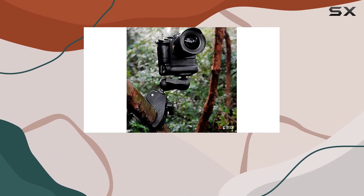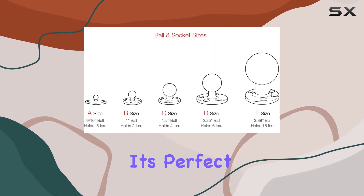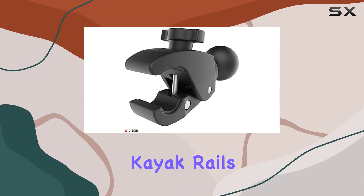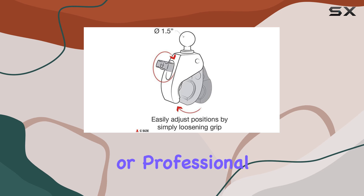Installation is a breeze — simply place the clamp on your desired mounting location and twist the knob to tighten it in place. It's perfect for mounting on the yoke of an aircraft, handlebars of bicycles and motorcycles, kayak rails, roll bars, and much more. The versatility of this product makes it a must-have for any adventurer or professional needing a reliable mounting solution.